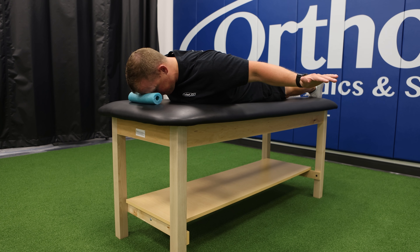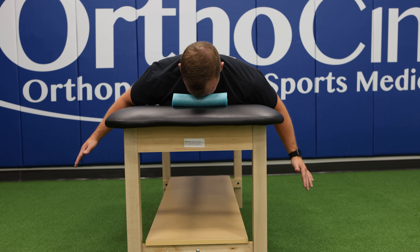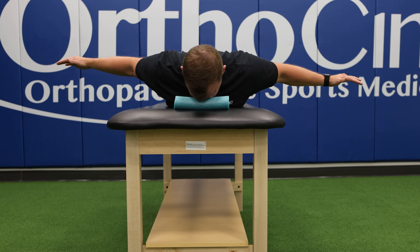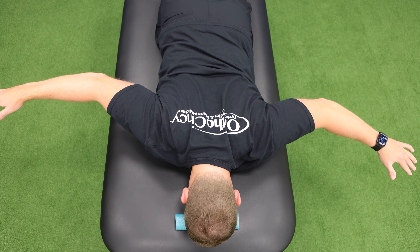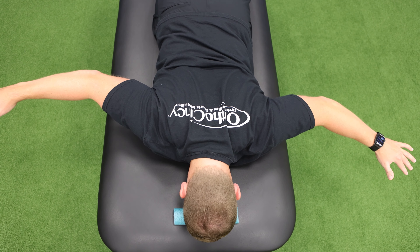All of these are performed 10 repetitions with a 10 second hold. This first one that you're seeing now is you're laying on your stomach on a table or bench with your arms at shoulder level and palms facing towards the ground. You're going to squeeze your shoulder blades down and back and lift the arms towards the ceiling and hold for 10 seconds. Take a brief 1-2 second break and repeat for a total of 10 repetitions.